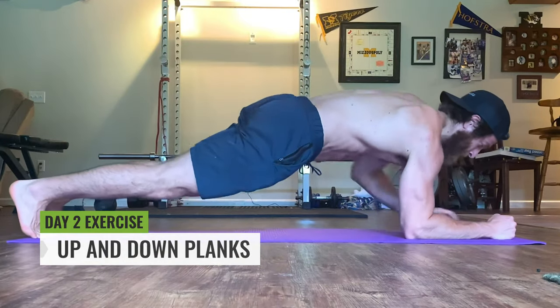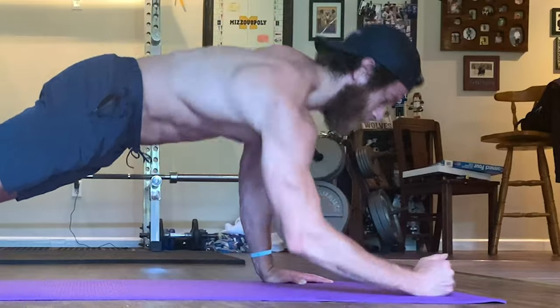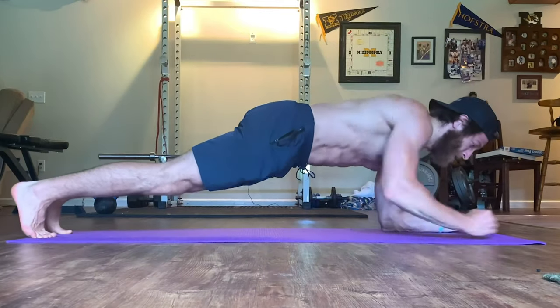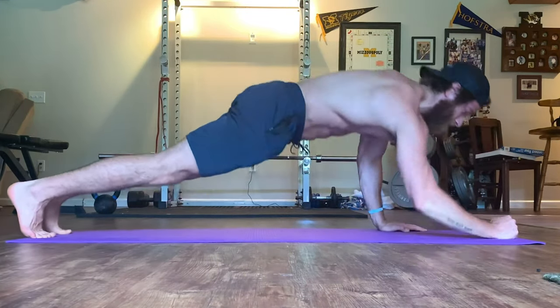To perform the up and down plank, get into an extended plank position. Bring one hand to the ground, placing the forearm firmly on the ground with the elbow joint under the shoulder. Then repeat that process on the other side, so you're back into that extended plank position in which you started.